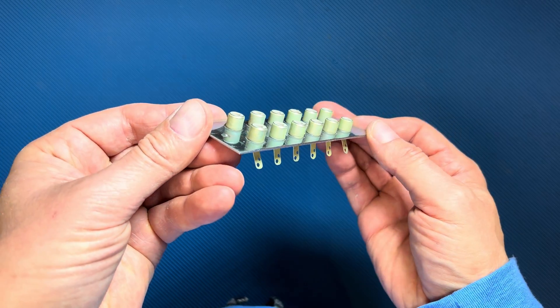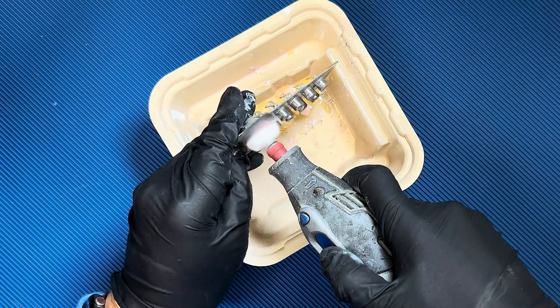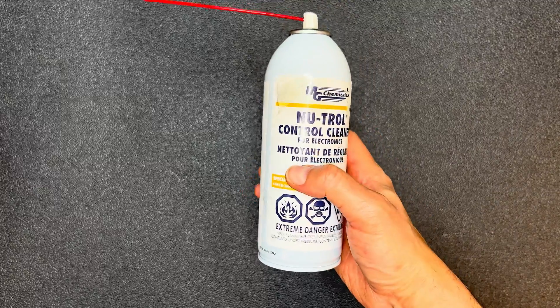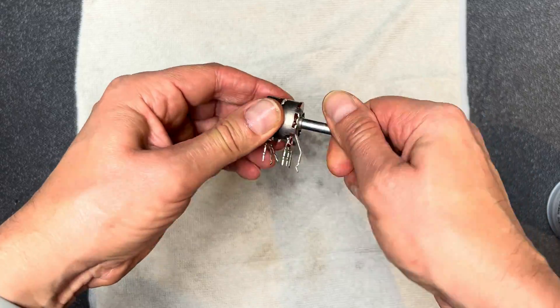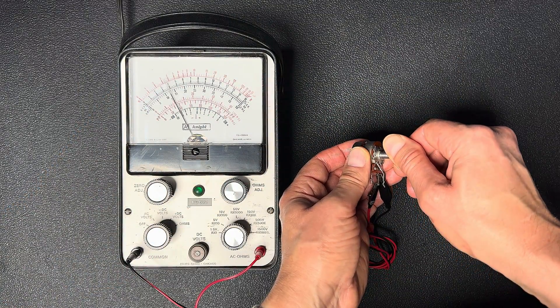Some corrosion had formed on the RCA jacks, so those got a cleaning and polish. I knew the controls had likely developed corrosion as well, so I took the opportunity to clean them with contact cleaner before I began the build. I also subjected them to some tests and they all passed with flying colors.